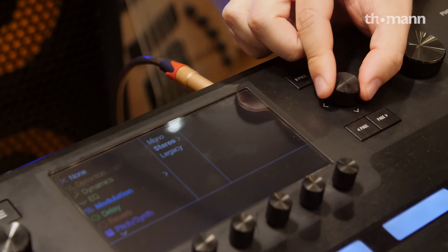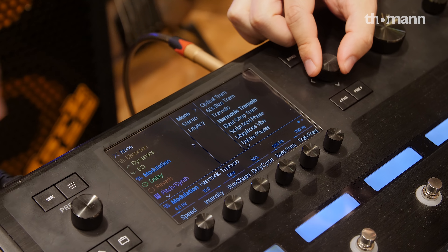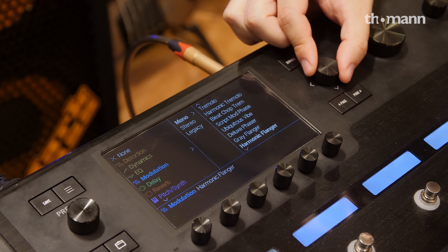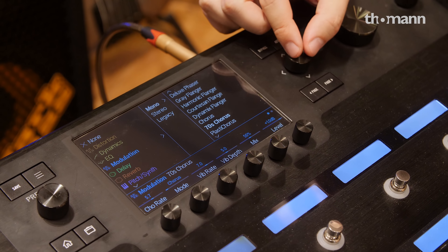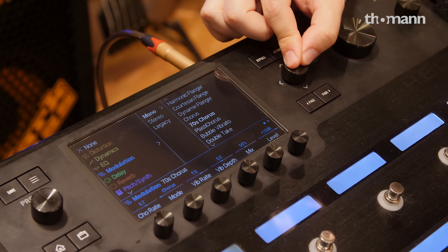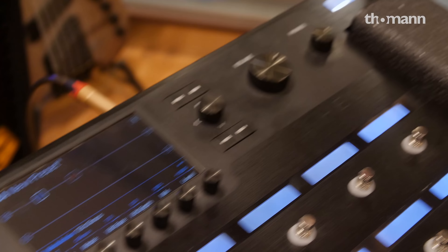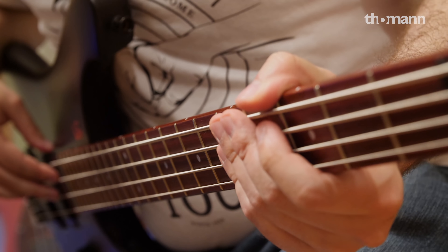I like chorus pedals. So I'm going to get you to do this — press that joystick, scroll down, it's going to be modulation. Stay mono, and that's all your modulation effects. The current count is 194 effects total for the Helix. Let's go with the 70s chorus.